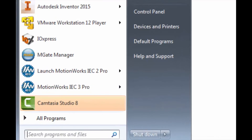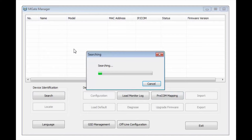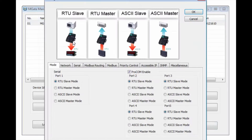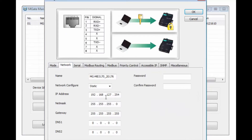Now that we have the M-Gate connected to the Universal Robot, we can go ahead and open up M-Gate Manager, do a Broadcast Search, and then click on our M-Gate and go to Configuration. We need to operate in RTU Master Mode, disable ProCom, and go to Network. We need to change our IP address to match the subnet of the robot — we'll use 192.168.0.10. Our subnet mask and gateway can stay the same.